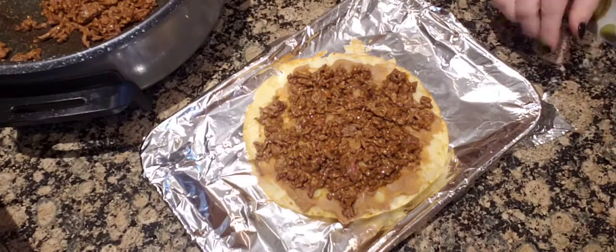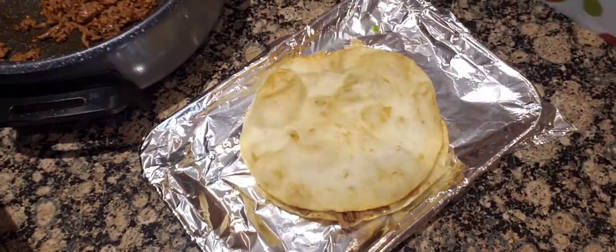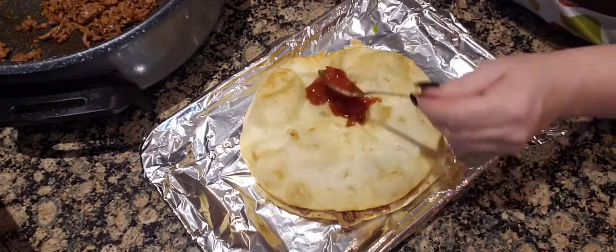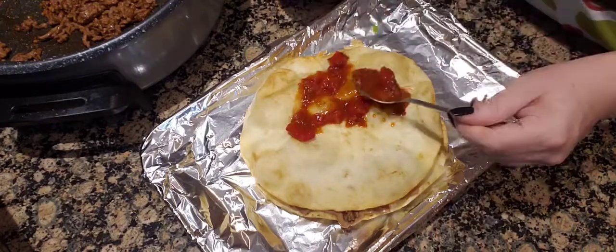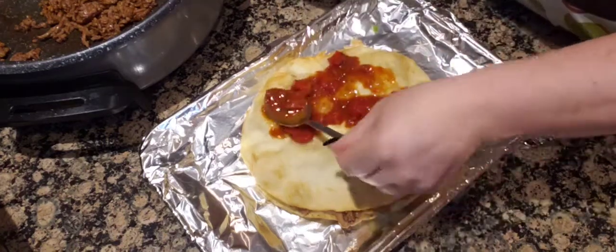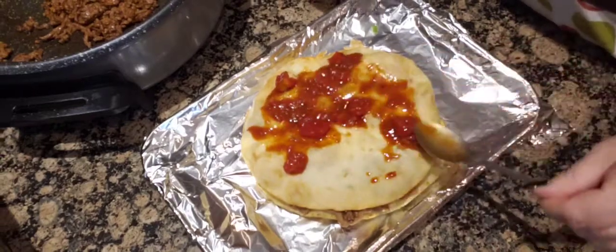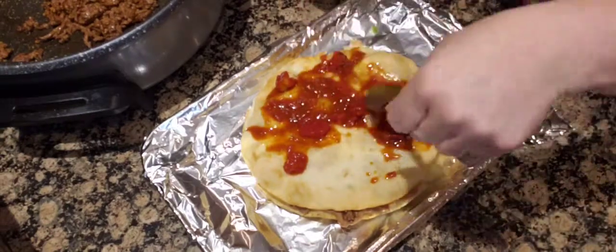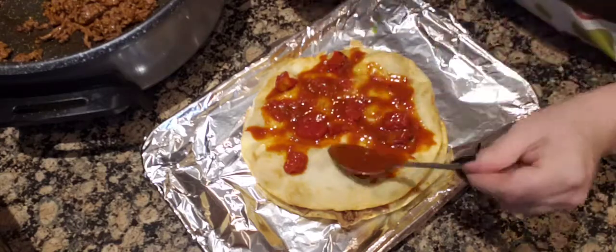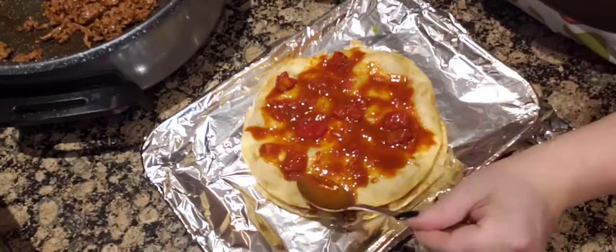We're going to get another tortilla and put it on top — there are some bubbles from frying. Then I'm going to put my chunky enchilada sauce on top. Oh my gosh, this is going to be so good. I'm not sure how they fry them at Taco Bell, but these ones bubble up a bit.